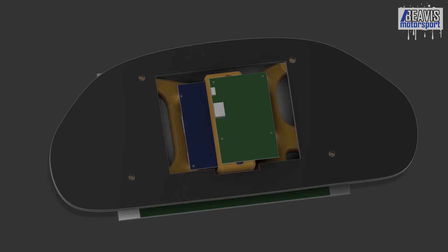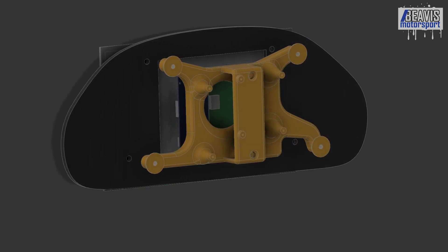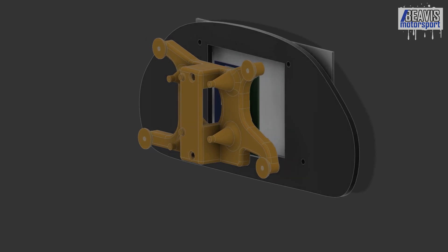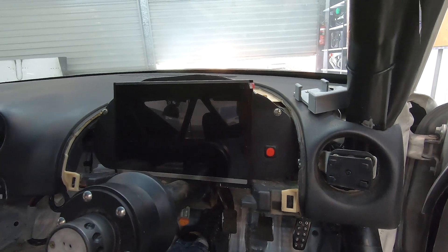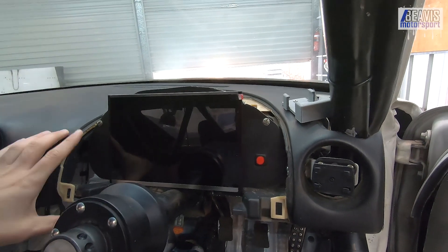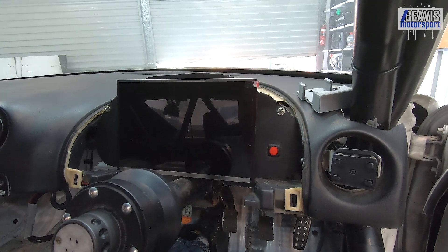Thankfully, this display accepts a standard micro USB — just like the Raspberry Pi does — for its power source, which is really handy. It meant I could use the existing cables I was using for the old display, and it runs off that 5V input. That was one of the things when you're looking for a screen like this: you need something that can easily be powered. 12V or 5V would be ideal, given I was already using a 5V display. This one also being 5V and accepting the same existing cable meant less work for me.